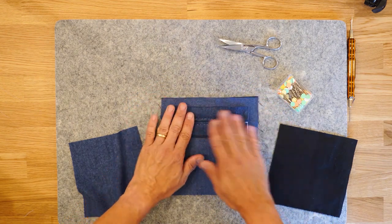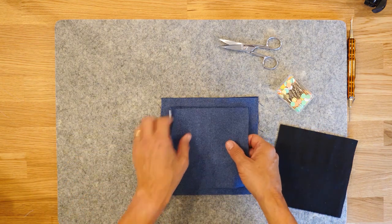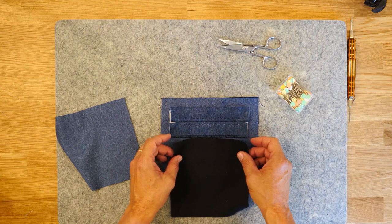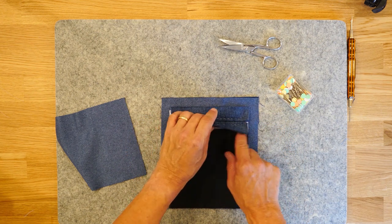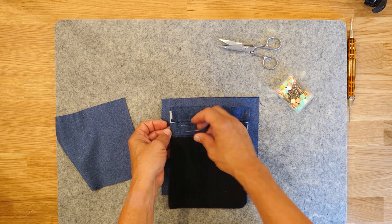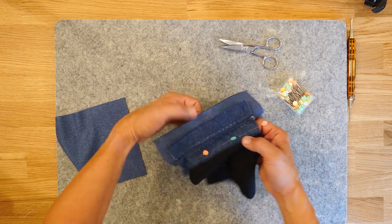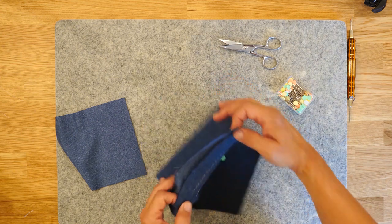Now that the welts are stabilized and in place, we're ready for the pocket. I've cut two pieces of pocket: one of pocketing fabric and one of self. I like to use a full layer of self for the back portion so that if you look into the pocket you'll see the self fabric. On the front piece I use pocketing — it's very stable and lightweight so it doesn't print through. I nudge it underneath there about half an inch and pin it in place through the two layers of the welt and the pocketing. Then I'm going to take it to the sewing machine, open it up, and sew right along the edge of that overlock stitch to stabilize it.